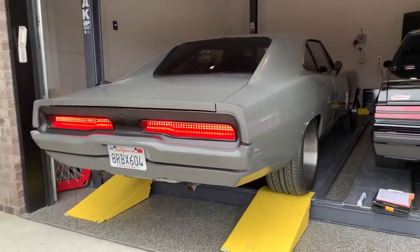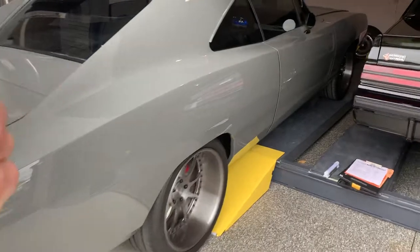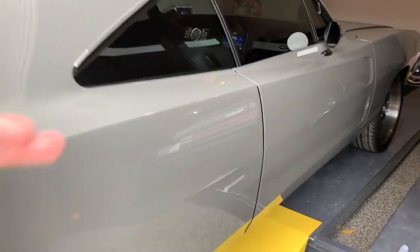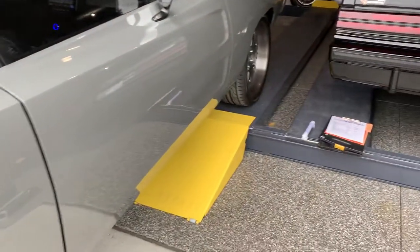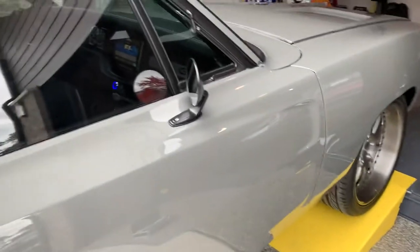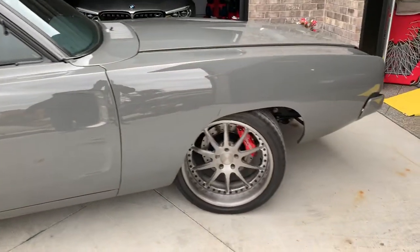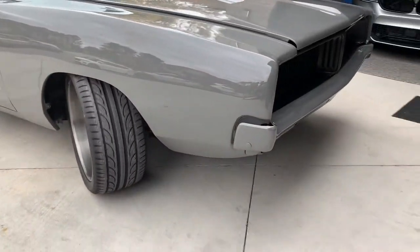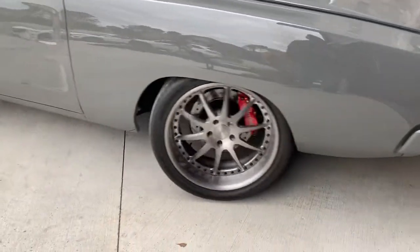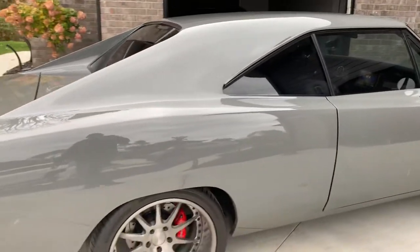No reverse lights actually built into this car. Exhaust sounds nice. Door handles have been shaved. Custom-built 19-inch wheels. The paint's got a very nice reflection. The car's got a very ominous look, doesn't it?